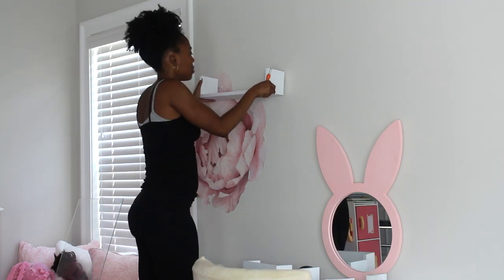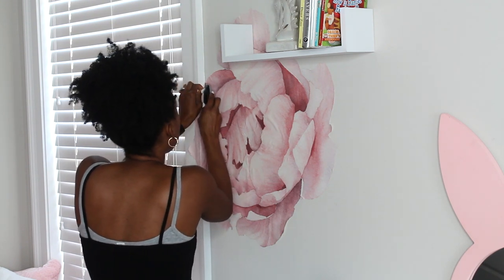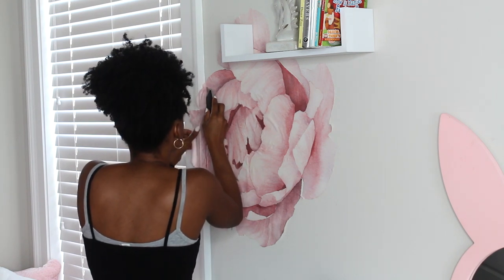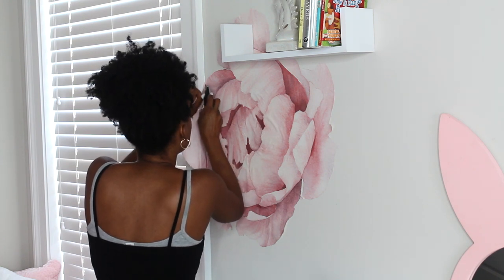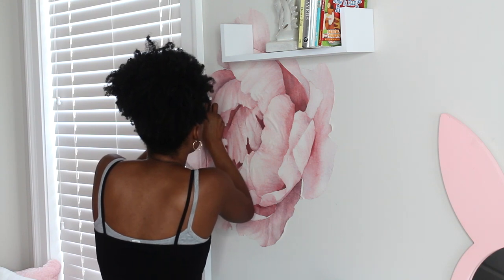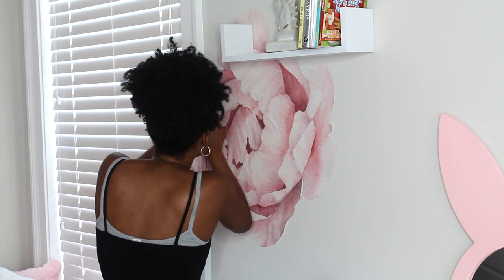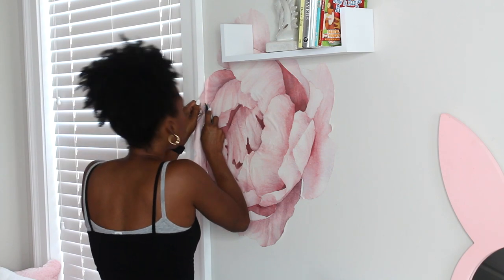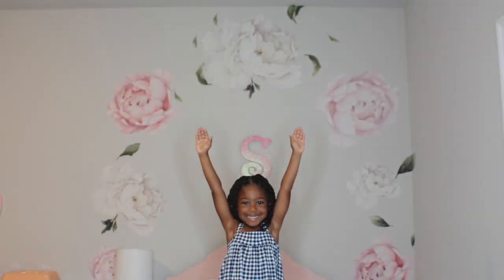The bookshelf wasn't as deep as I really wanted it to be, so I wasn't able to add a lot of books. I ended up putting her bookshelf in the closet with her toys, since she has a pretty big walk-in closet with a lot of storage for toys and clothes. I then used a box cutter to cut along the end of the flower where it meets the window — I didn't damage anything, I just removed that part of the flower.